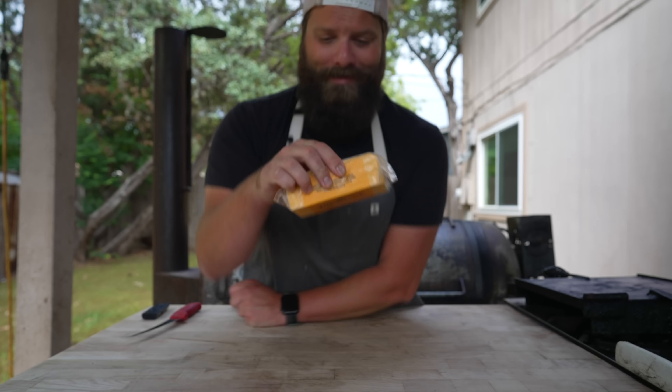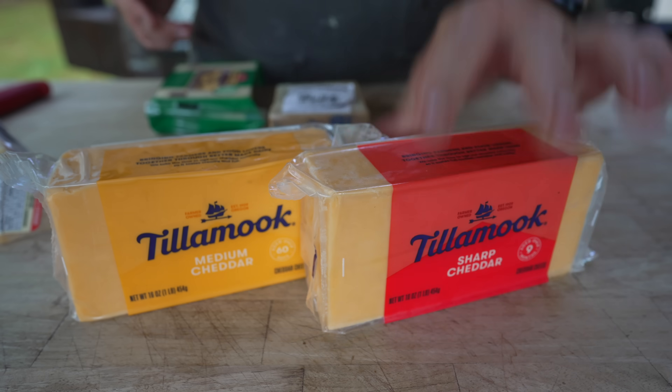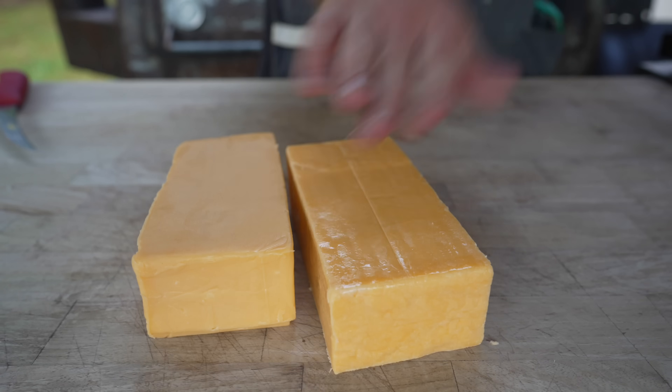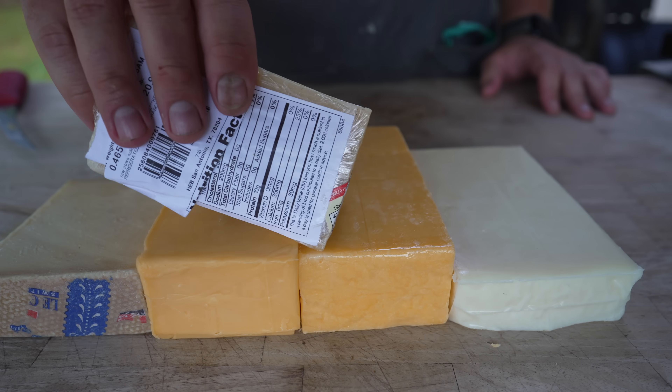This is some cheese! I've got some medium cheddar, some sharp cheddar, some Parmigiano-Reggiano, some mozzarella, and some gruyere. The two cheddars, the mozzarella, and the gruyere are all getting smoked. Parmesan is not.